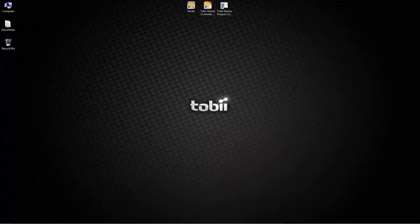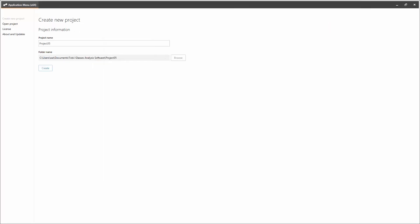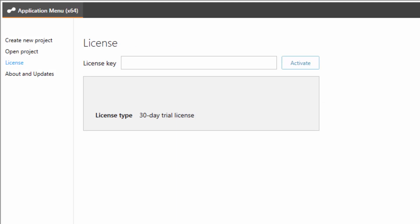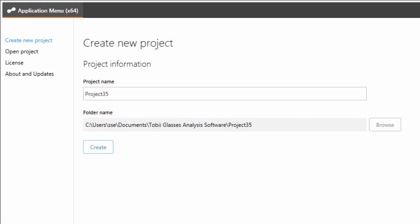Now that we have collected our data with Tobii Glasses 2, we can analyse it in Tobii Glasses analysis software. Please install the software on the Windows device you intend to use and then open it. The software has to be purchased separately or it is included in the premium and subscription packages of Tobii Glasses 2. You will need a valid license key to install the software, which you can find in the product purchase email. First, we need to create a new project. Choose a name and where you want the project to be saved and click create.